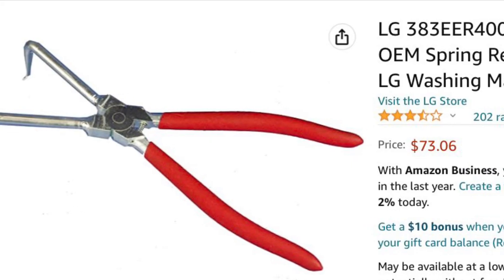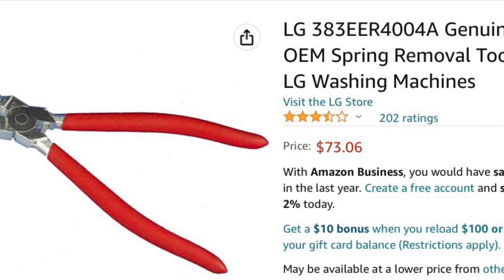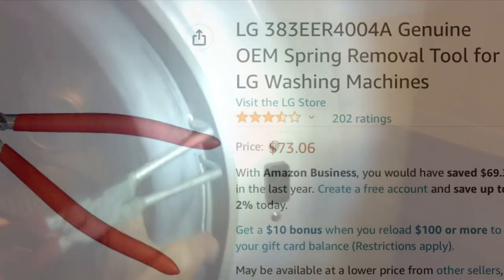Number five: clean the bottom of the glass bowl so you get a nice contact with your new door boot. This will eliminate any kind of leaking — that's a really important step. Here's a tool that's going to help get off the rear spring clamp; they're kind of expensive but well worth it to get this job done quickly, and we'll put a link in the description below.